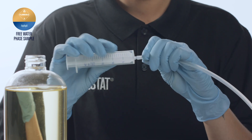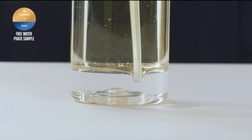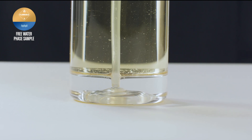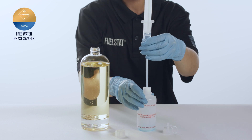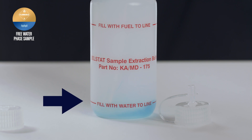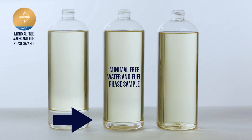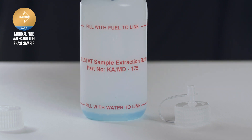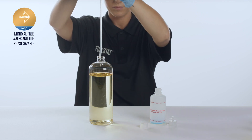Push the extraction tube onto the end of the syringe as shown, then use the syringe to extract 15 millilitres of free water from a fuel water sample. Fill to the bottom water line of the test bottle. Where there is only minimal free water evident, do not worry if the water sample will not reach the bottom water line — transfer the free water that can be seen into the test bottle. Then reinsert the syringe to extract fuel from near the bottom of the sample to top up the test bottle to the top fuel line.